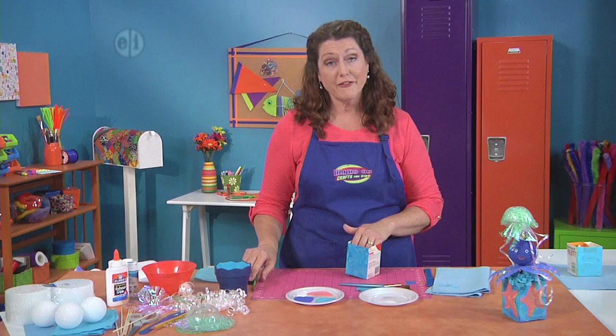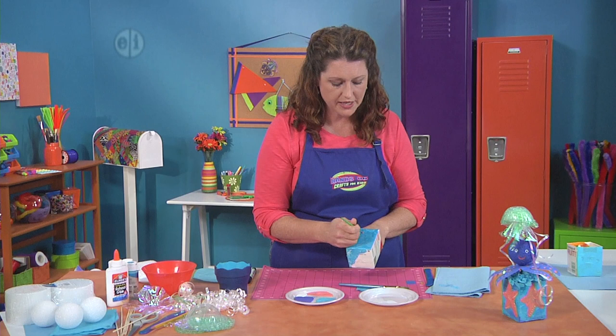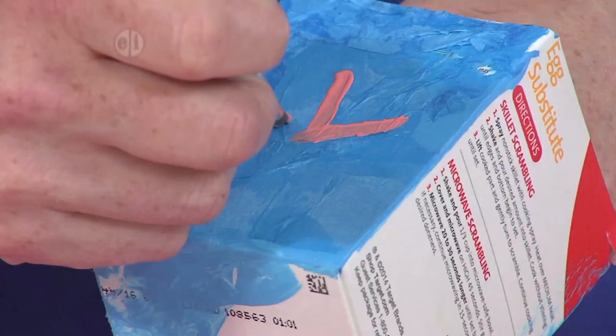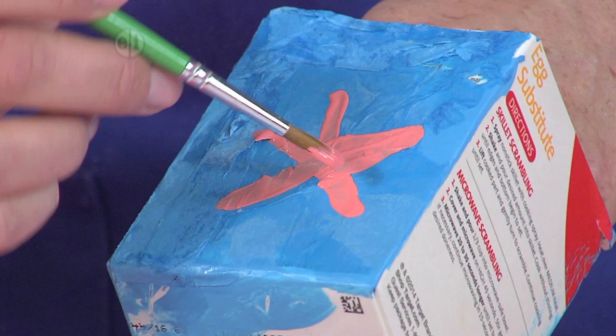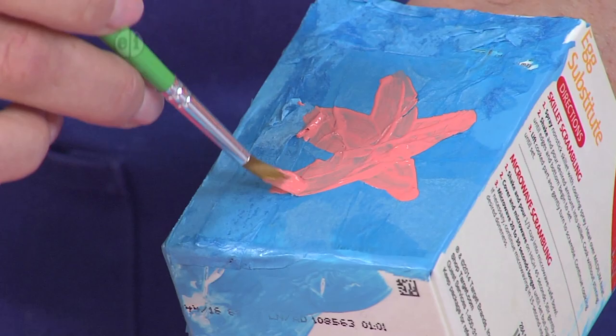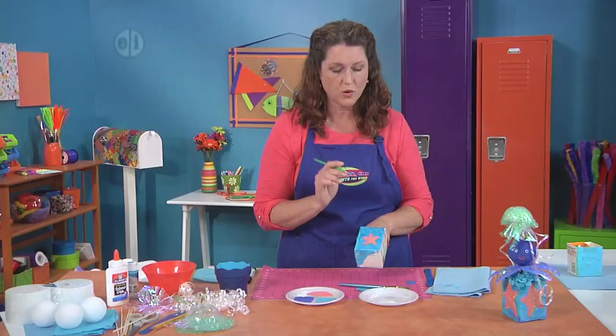My first favorite sea animal is a starfish. I'm just going to create a simple starfish by making a little five-legged animal here like a star. You can leave it like that or add a little bit more to fill it out and make it as small or as big as you want. Then set this aside and let it dry.